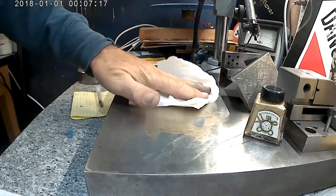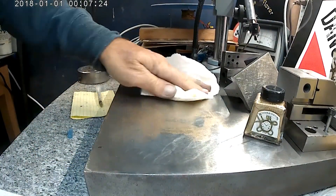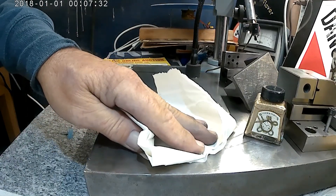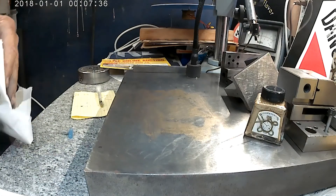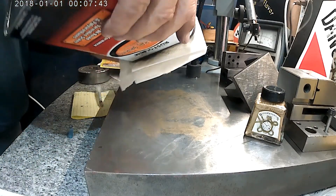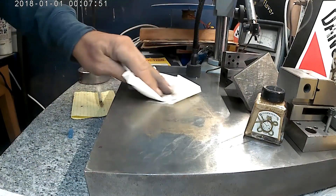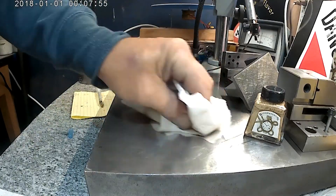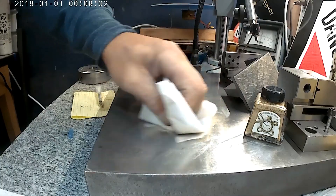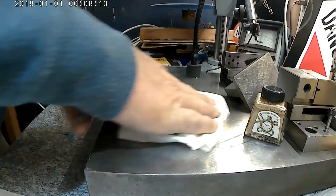We're going to need some different release agent than what I have to take the ink off. Tried oil-based mineral spirits - not going at this point, we are not going at it.